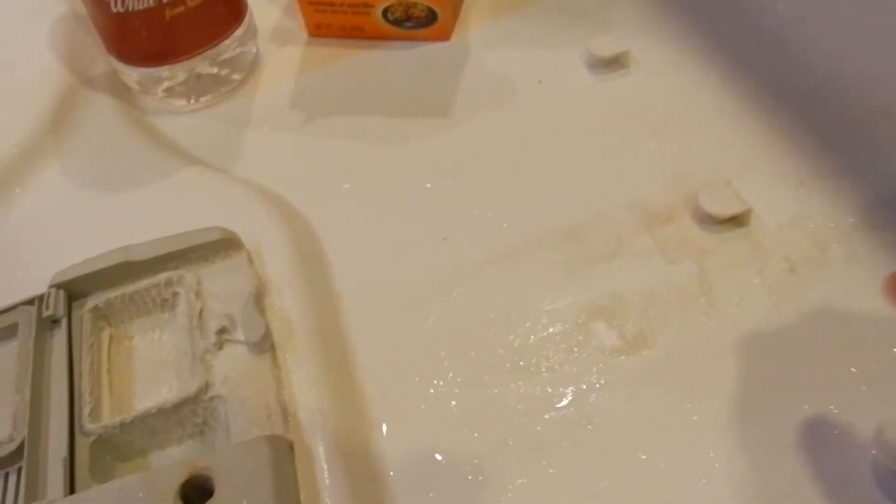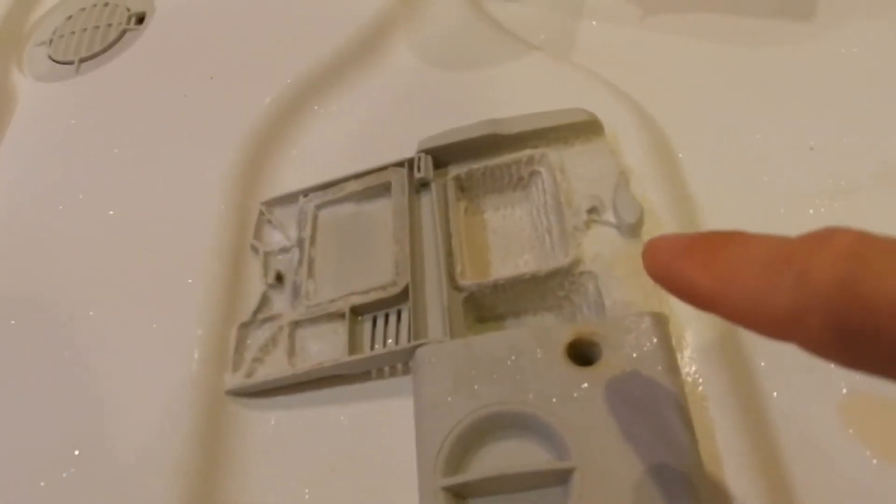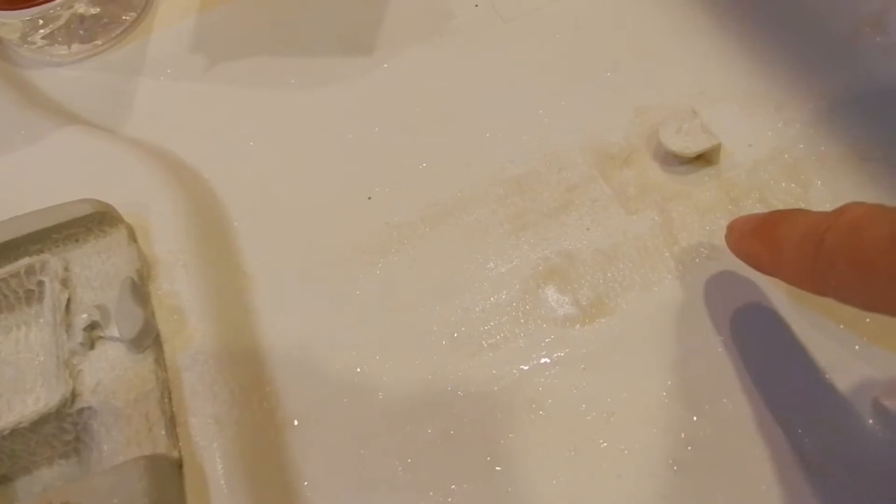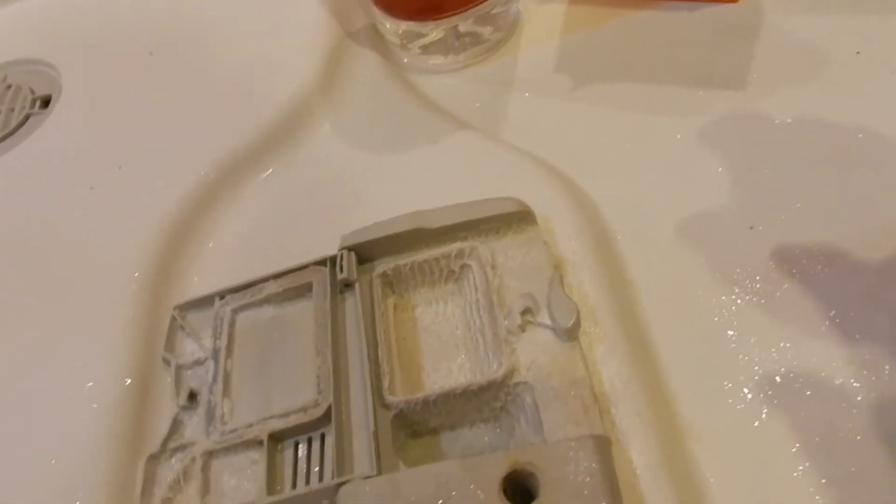Hey everybody, I'm in a dishwasher door — that's what this is. This is the heavy soap scum, it's all the way down here. I've done everything from trying to chip this with a knife, CLR, scrubbing, and nothing seems to work.